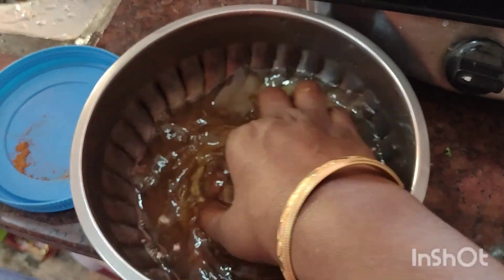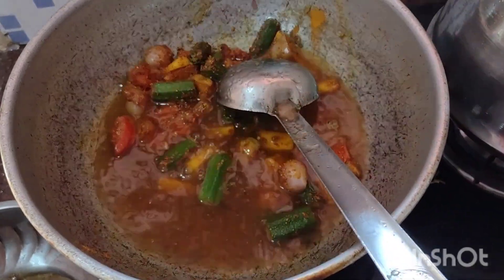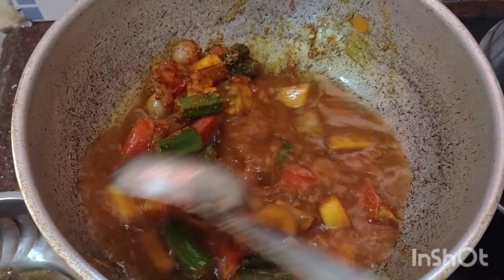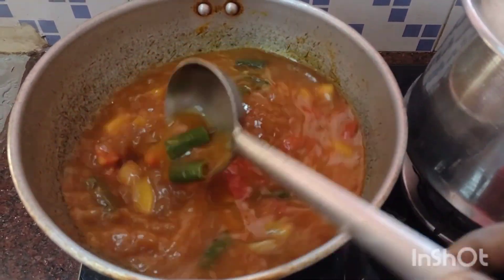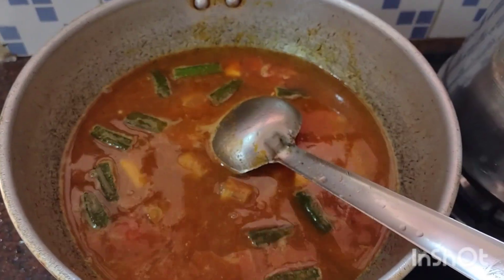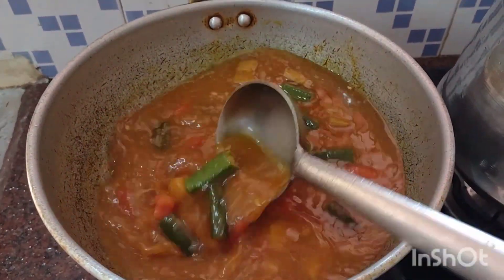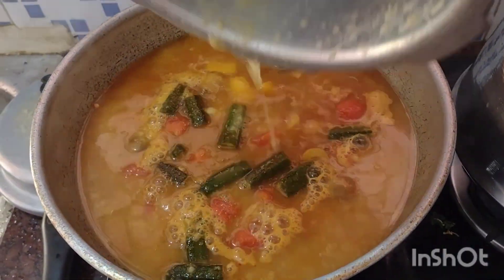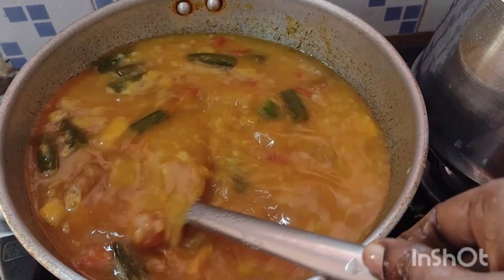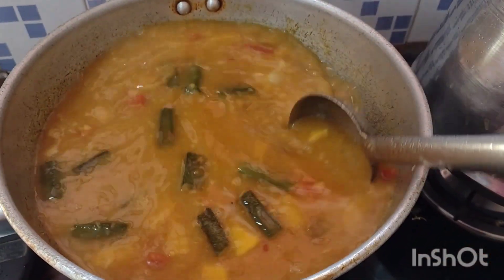And get a little bit of it. I'm going to put it in a little bit. 1 cup of water, 1 cup of milk, 1 cup of water.